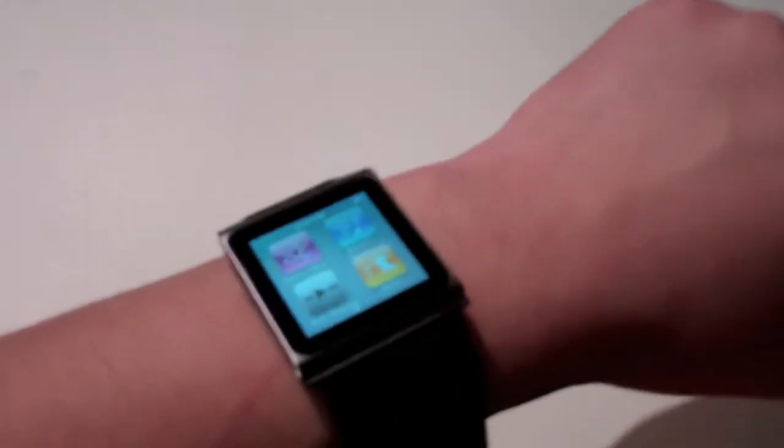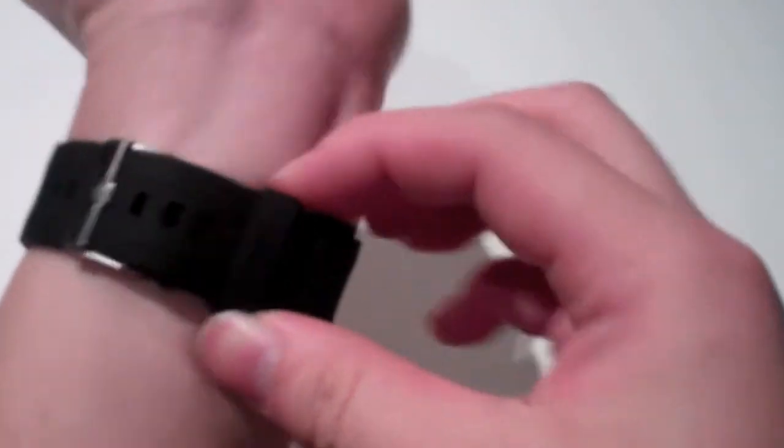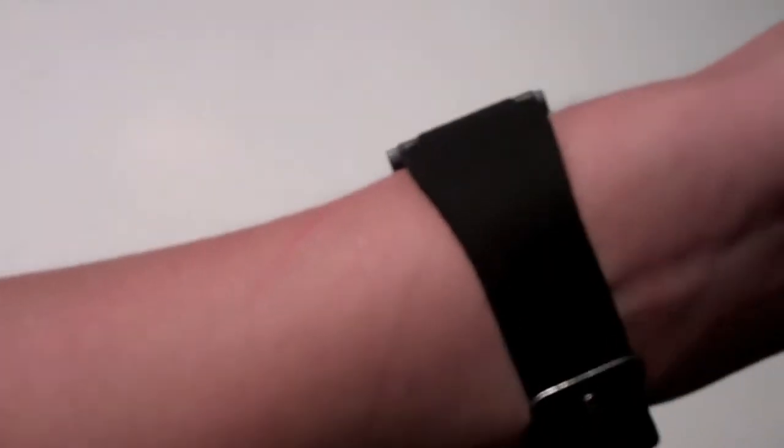Let's put it on my wrist. It's kind of tough to do but let's do it right now. And there you have it guys — you have two kind of straps here to hold down the silicone. Your iPod Nano watches, wristband for your iPod Nano 6G. And then when you turn it on you have a watch.